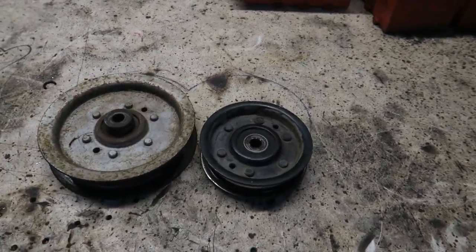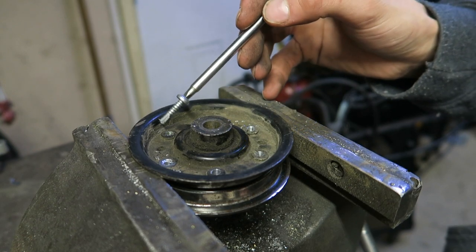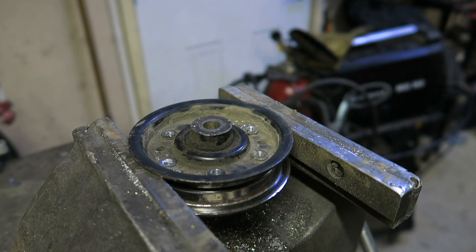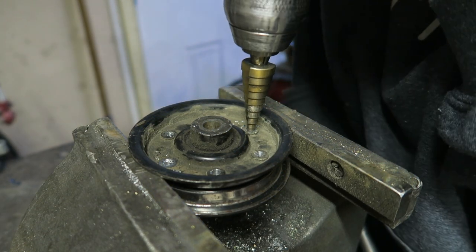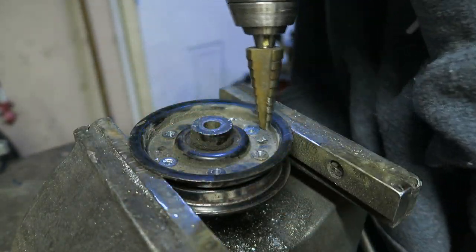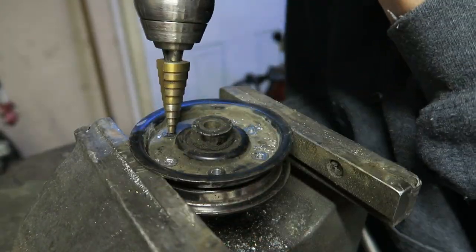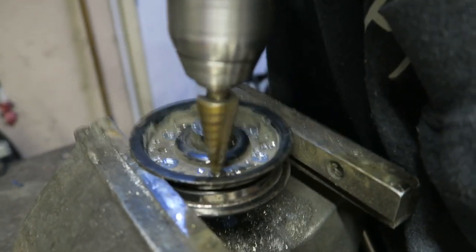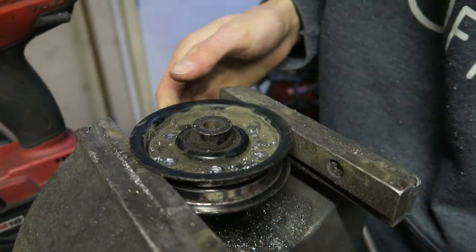The first thing I did was take a self-tapper on a drill and drilled the top of each of these rivets. Then I take a step bit on my drill and drill the top of it — and as you guys can see it pops off just perfectly, just like that. I know I said grinding was the way to do it, but this is actually the way to do it.